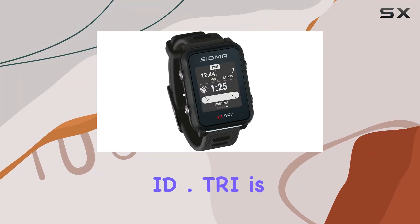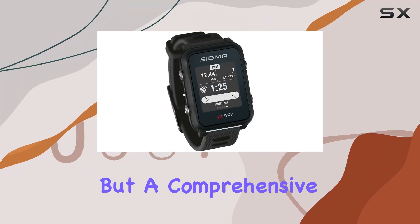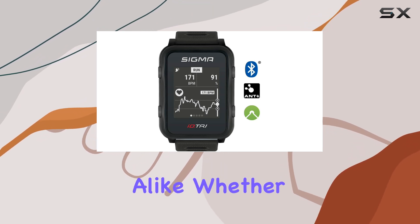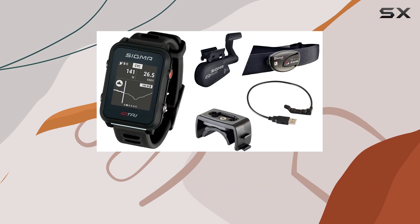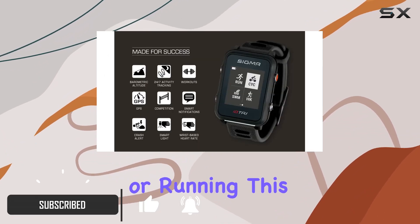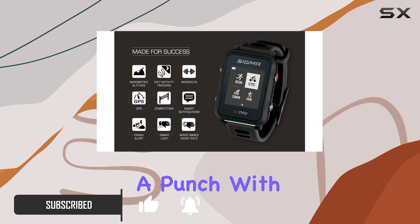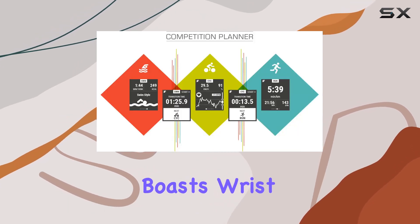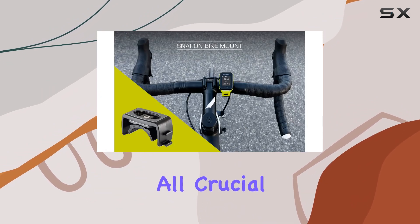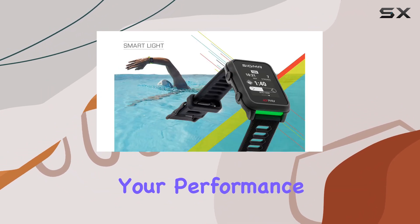The Sigma Sport ID.TRI is not just a watch, but a comprehensive fitness companion designed for serious athletes and enthusiasts alike. Whether you're training for a triathlon, duathlon, or simply enjoy swimming, cycling, or running, this watch packs a punch with its array of features. It boasts wrist heart rate monitoring, precise workout tracking, and altitude measurements, all crucial for optimizing your performance.